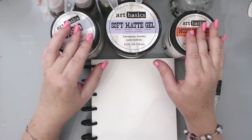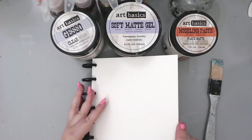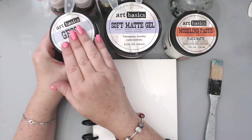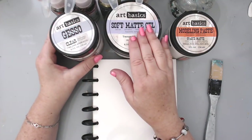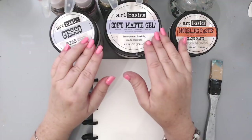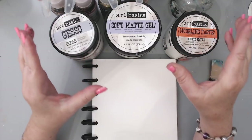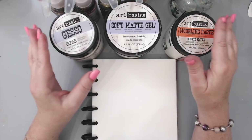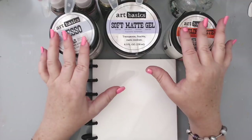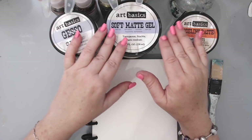I'm using the same exact products. First, I'm using my Juggles disc-bound journal — this is a watercolor journal and the pages are pretty thick and they withstand a lot of mixed media. I'm using clear gesso, soft matte gel from Prima, and modeling paste. These are the most-used products by me. They're specifically called Art Basics by Prima Finnabair because they are the most basic products that you need for mixed media and art journaling. These can be used for any type of project — it doesn't have to be an art journal.